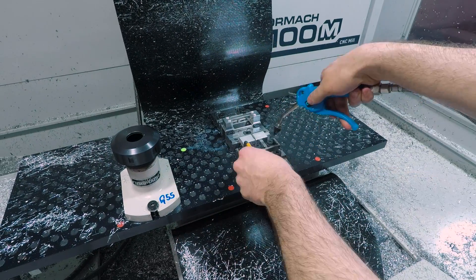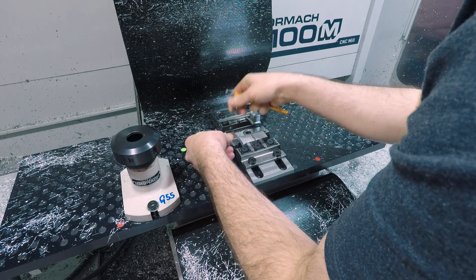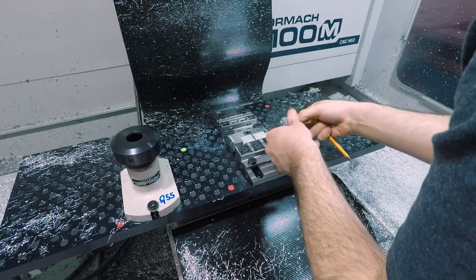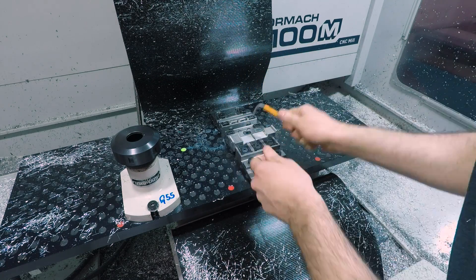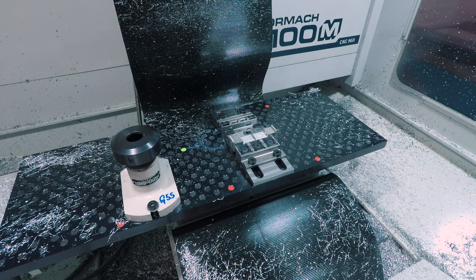At the end of each cycle, roll the finished op 1 parts into the op 2 station and load up fresh stock for op 1. For small or delicate parts like this I like to use a piece of delrin scrap as an intermediary between the part and the dead blow to make sure that I hit the part squarely, don't damage it, and seat it nicely in one blow.